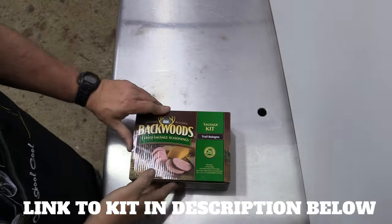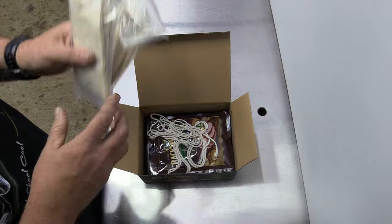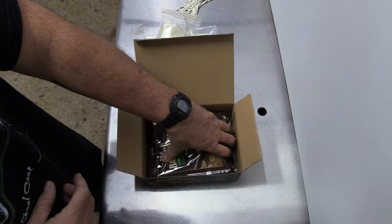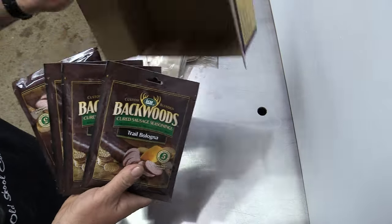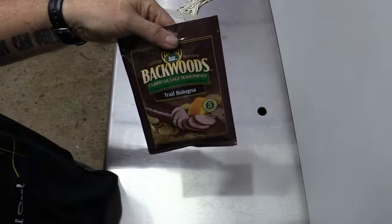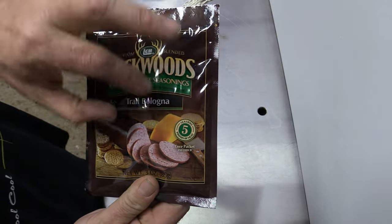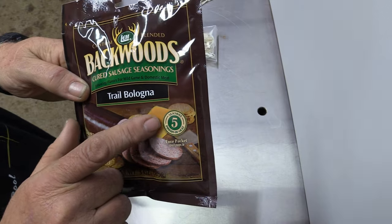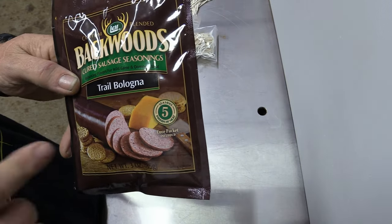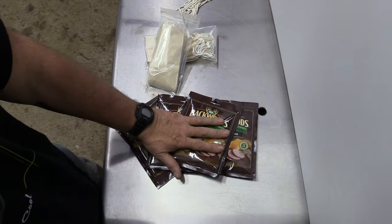Here's the kit, and basically this kit comes with everything you need. You're going to have 20 fibrous-type casings, string to tie them, and four individual packs of seasoning. Each pack does five pounds, so the kit does 20 pounds total. There's also a little white pack inside — don't throw it away. That's your cure; it's what keeps you from getting botulism. It says 'season five pounds of meat,' and we're going to be adding high-temp cheese to ours.